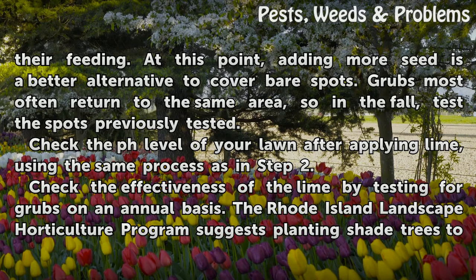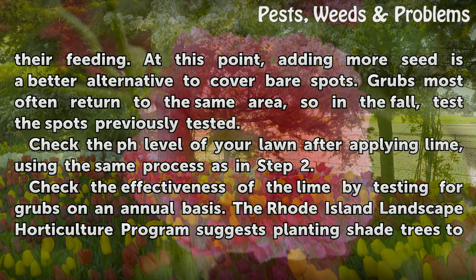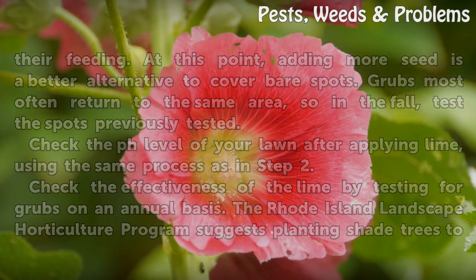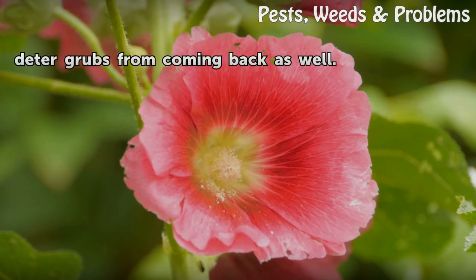Grubs most often return to the same area, so in the fall, test the spots previously tested. Check the pH level of your lawn after applying lime using the same process as in step 2. Check the effectiveness of the lime by testing for grubs on an annual basis. The Rhode Island Landscape Horticulture Program also suggests planting shade trees to deter grubs from coming back.